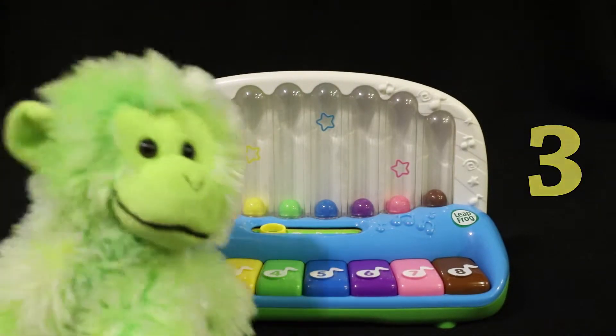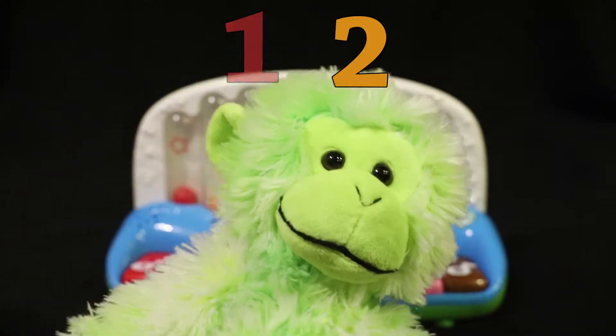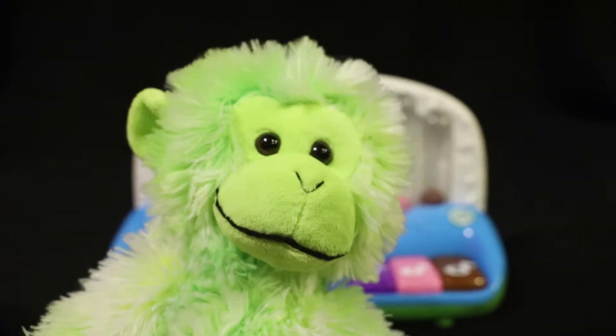Three. Let's count: one, two, three. This is cool. Let's keep going.